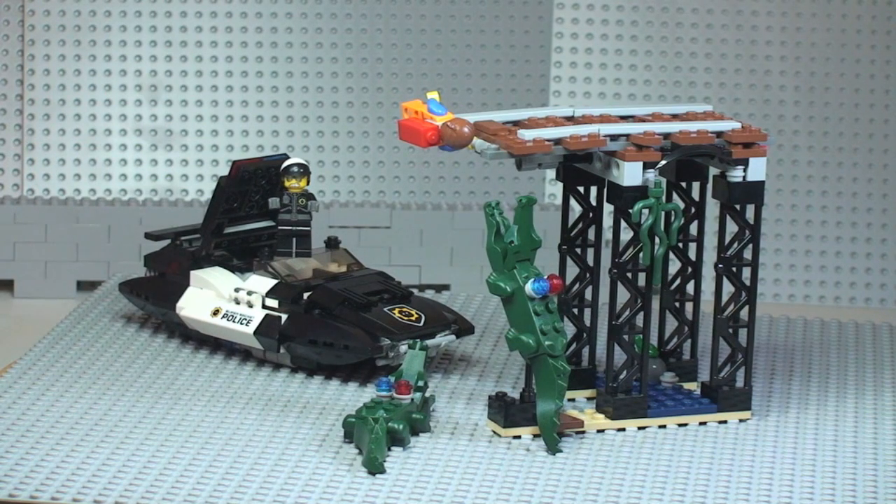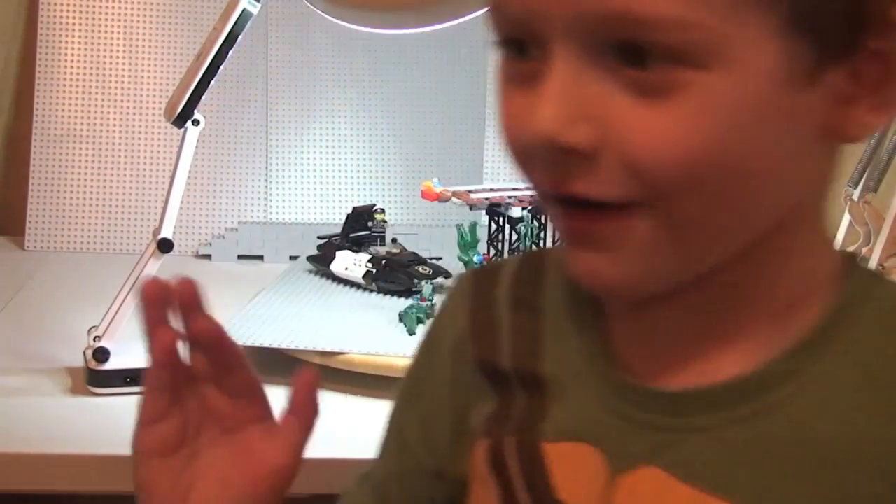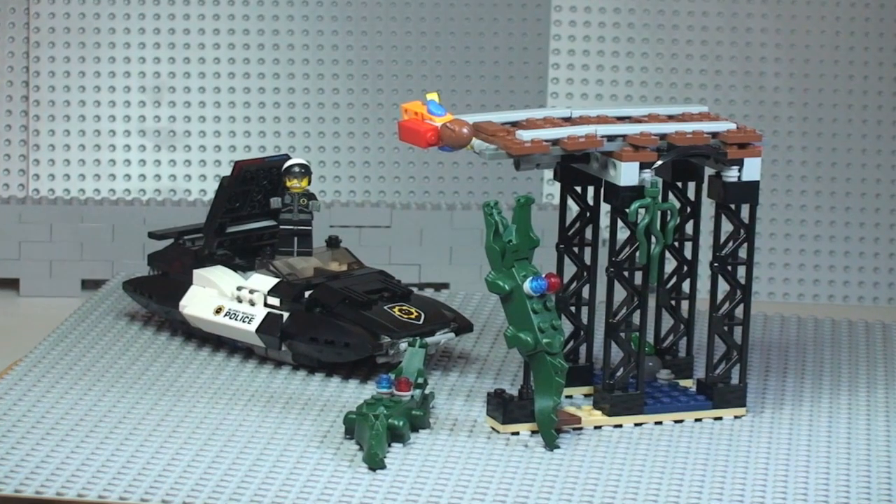That's my review of this set complete. Just to recap: this is set 70802 from the Lego Movie — the Bad Cop's Pursuit. Hope you enjoyed watching. If you did, please give it a thumbs up, leave any comments or questions below, and subscribe to the channel. Thank you, and thanks to Ethan for his help. See you all in the next video!